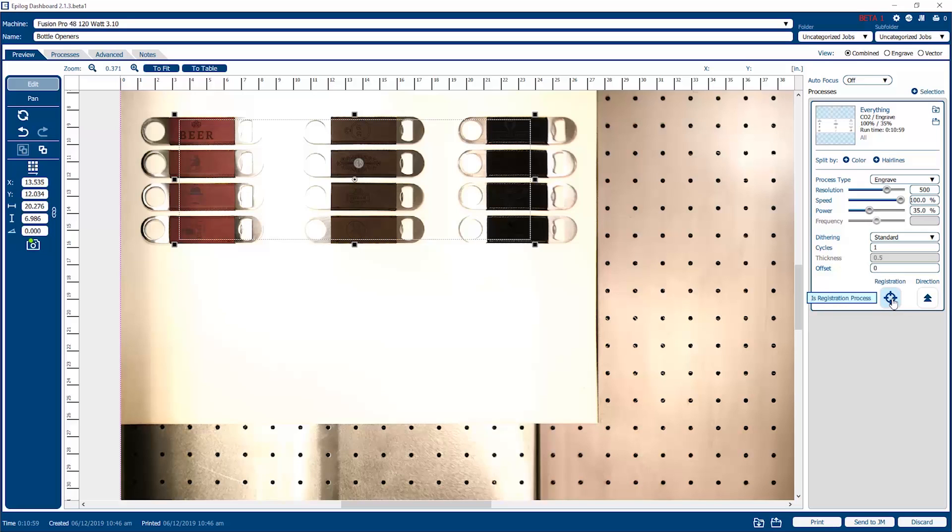The registration function uses the onboard camera that's mounted to the lens assembly. This is what we use to locate individual registration marks on the paper, acrylic, or other product that we're going to be cutting — we're not going to demonstrate that today. The direction is top to bottom or bottom to top. We're going to run this job with the laser going from the bottom of the field and then back up. So with this, we're ready to go — simply go down here to the print function, click on print, and the job is sent over to the laser.